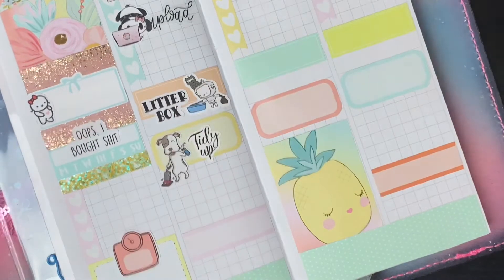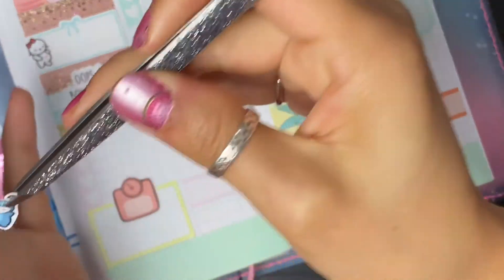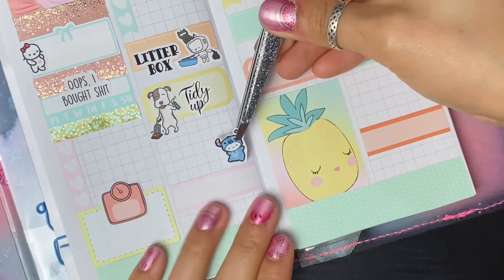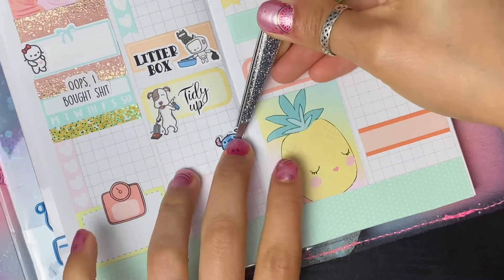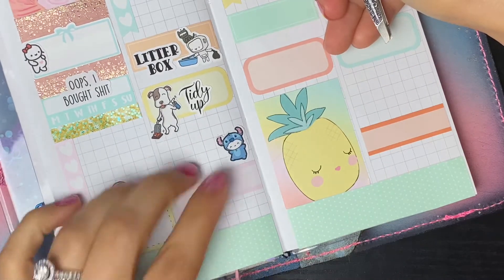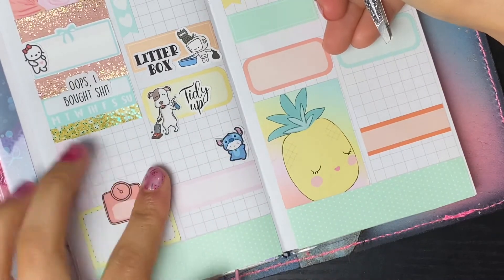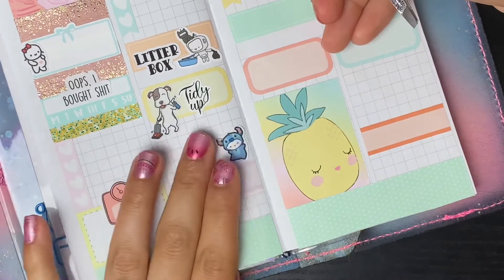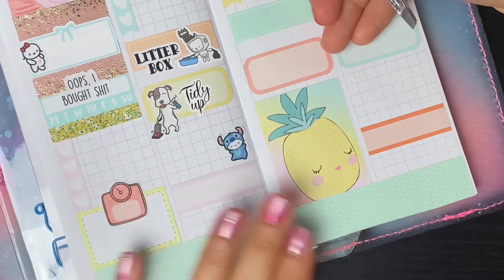Lastly I have this sticker from Coffee Monster Co - just a little guy in an animal onesie - to put at the bottom. I need to call the pet sitter because we're going to be gone for a longer trip. I will letter that in - I need to get a custom that says 'call pet sitter' so I don't have to letter it every time.